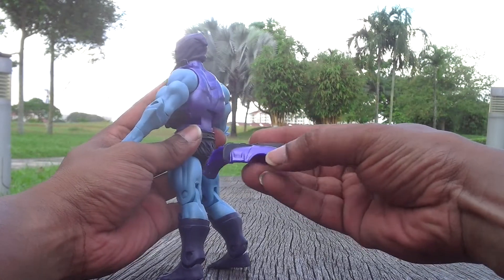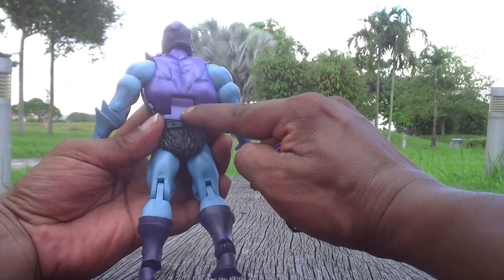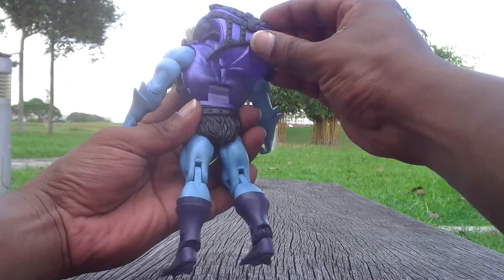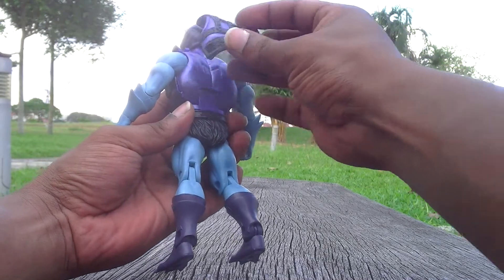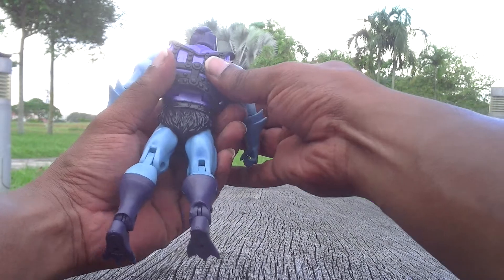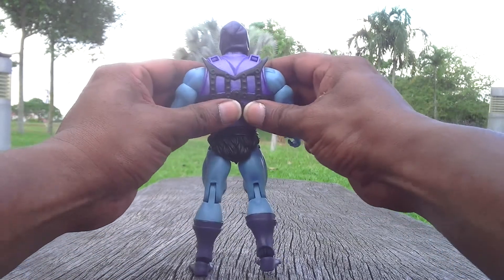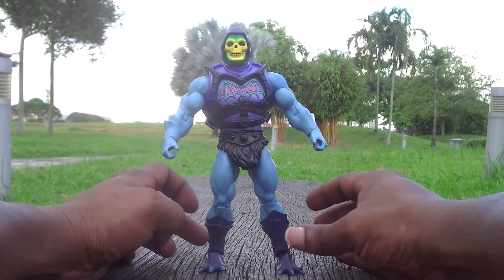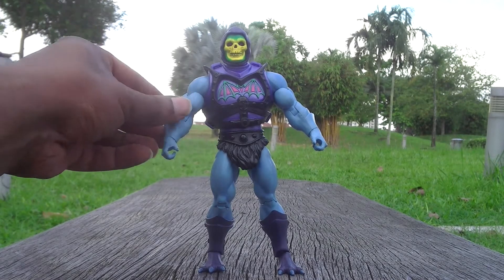This is the back part — the waist part — which catches onto the back of the figurine, so you push it right in. The catch goes with this catch, and the catch on top goes with this catch, and you push it in.